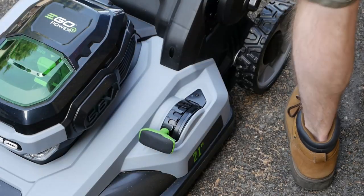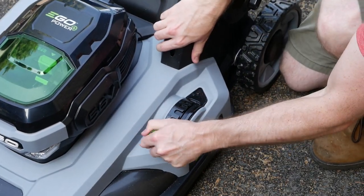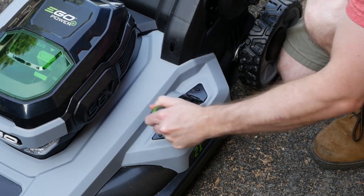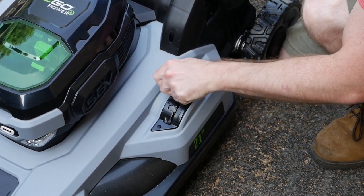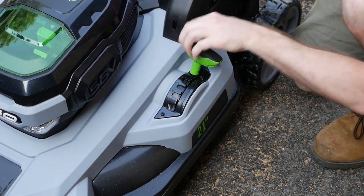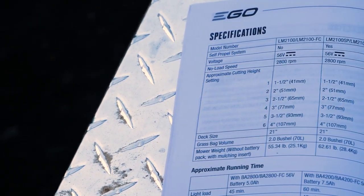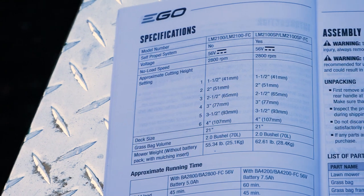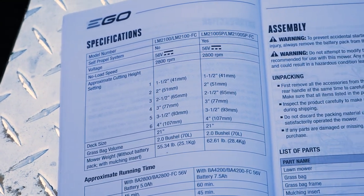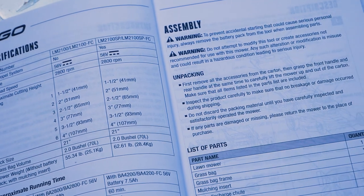This unit has a 6-position single-handle height adjustment system that works very well. Unfortunately the positions are only numbered 1 through 6 — it would have been nice to see EGO also mark the corresponding height. That information is available in the manual under specifications. We start at position 1, which corresponds to 1.5 inches, all the way up to number 6, or 4 inches.